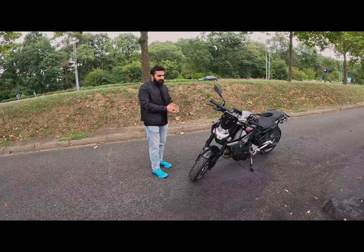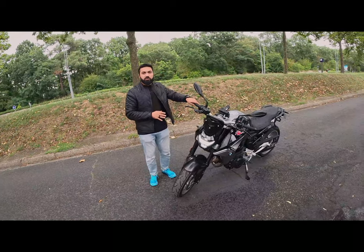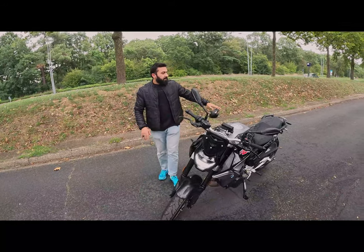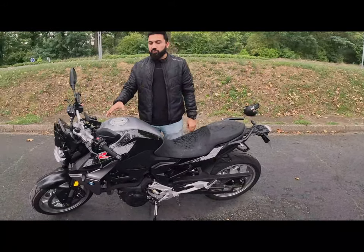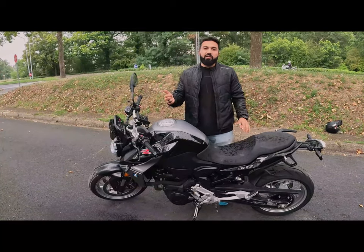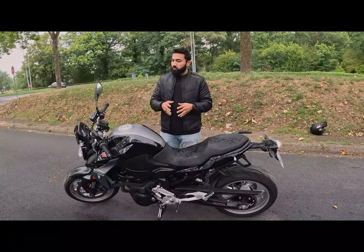If I talk about the functions and features, there is a lot of technology. We have cruise control, heated grips, electronically adjustable rear shockers, traction control, and three riding modes — Rain, Road, and Dynamic. I have seen these same modes in scooters as well.